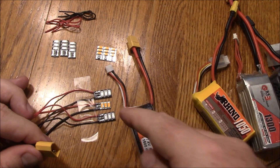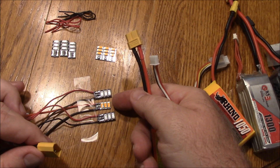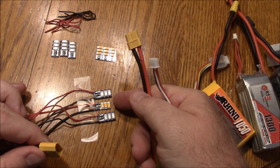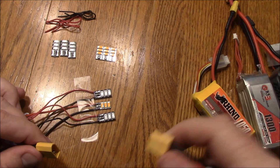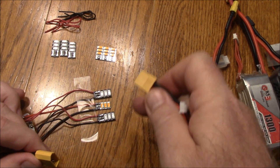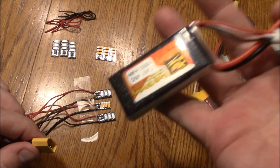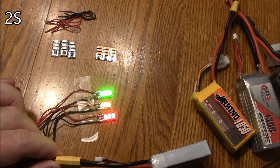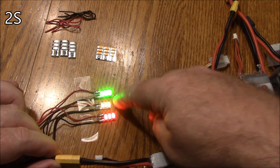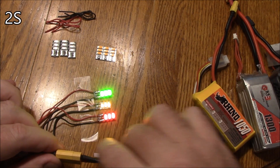The brightness on these LEDs is really hard to compare — a green Banggood one versus an orange tiny LED — because the nature of the LED's color is going to be different when different voltages go through. Here's a 2S battery. Oh yeah, the 2S is lighting it up too. The tiny orange is the dimmest, the Banggood red is a little bit brighter, and the green is still the brightest.